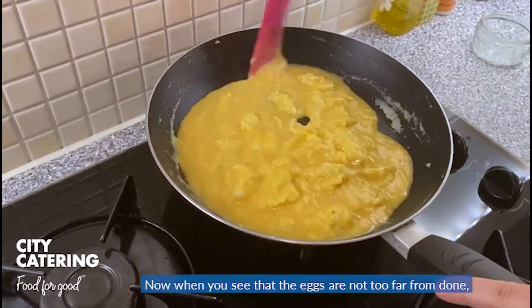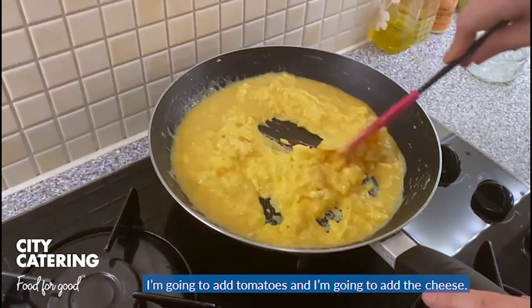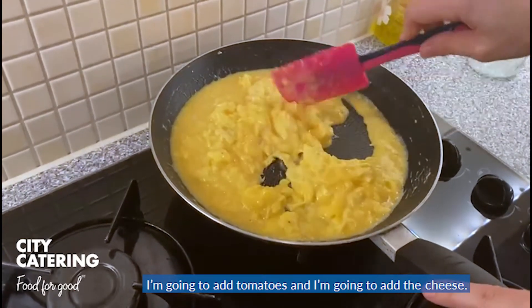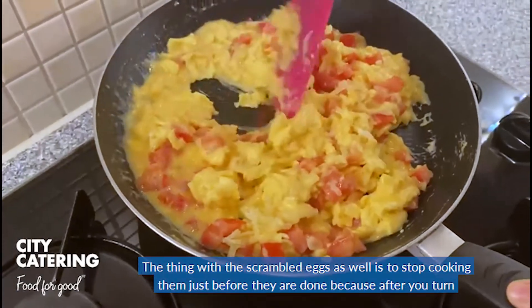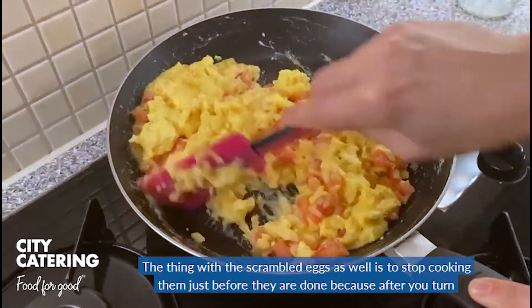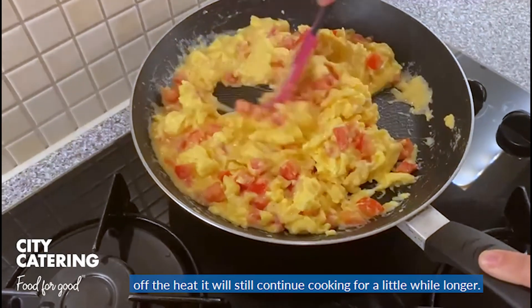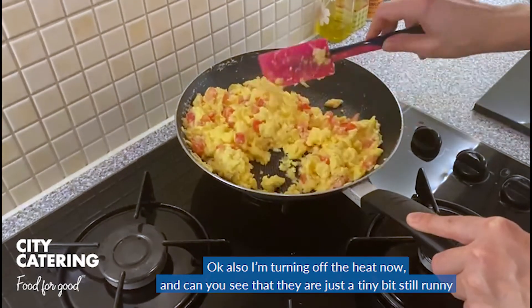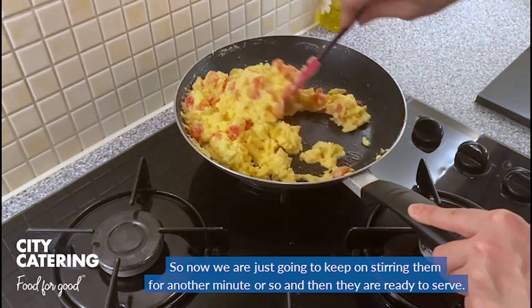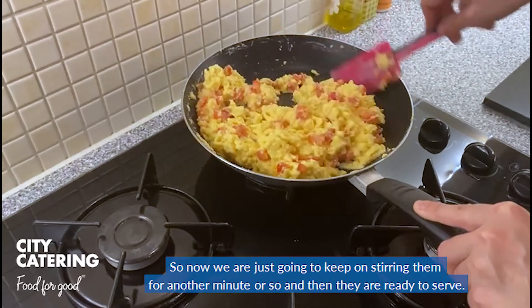Now when you see that the eggs are not too far from done, I'm going to add the tomatoes and I'm going to add the cheese. The thing with scrambled eggs as well is that you need to stop cooking them just before they are done, because after you turn off the heat they will still continue cooking for a little while longer. I'm after turning off the heat now — can you see that they are just a tiny bit still runny? So now we are just going to keep on stirring them for another minute or so, and then they'll be ready to be served.